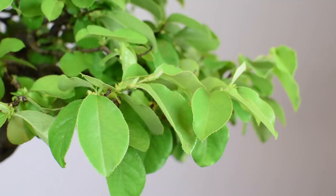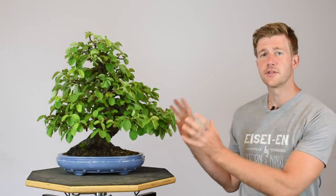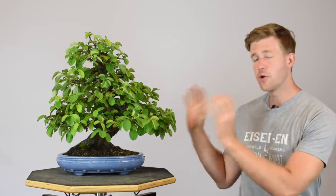Applicable species include hornbeam, stewartia, flowering apricot, and many others. Earlier this year in May we did a video on a flowering apricot or prunus mume bonsai where we did partial outer canopy defoliation. This pseudocydonia is another species you can apply partial outer canopy defoliation to. The growth you see on the plant right now is in fact the second flush of growth after it was defoliated in May, so we're in early July — about two and a half months from defoliation to this second flush.